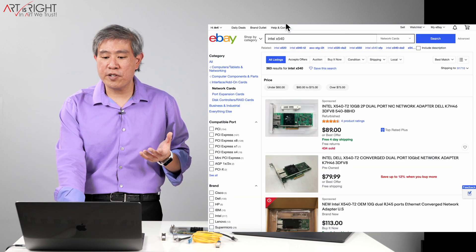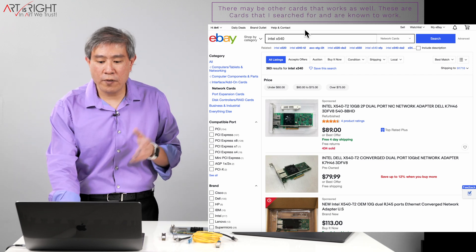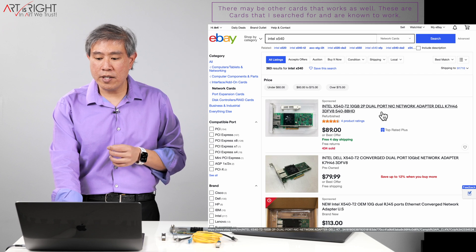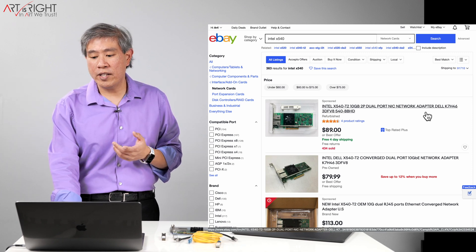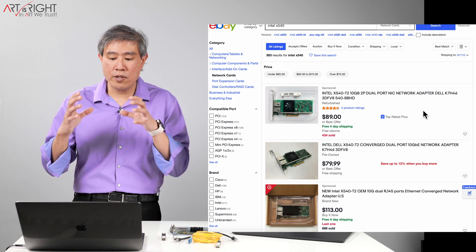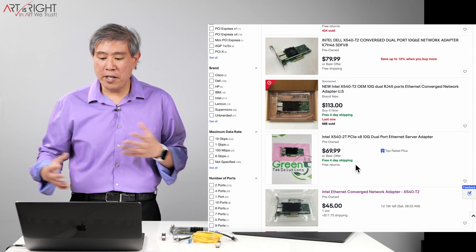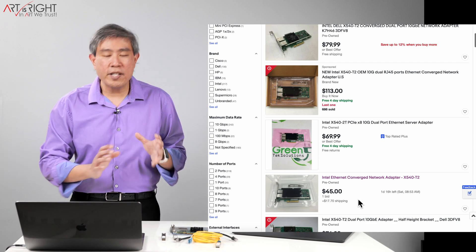You can go on eBay and start searching for a card. Primarily two that work really well are Intel and Mellanox. For Intel, let's start with the Intel X540 — there are two models compatible with Synology: the X540-T1 and the X540-T2. You want to get a card that is a genuine Intel, not one made by Dell or Sun Microsystem, because sometimes the firmware on those cards can cause conflicts with Synology. So you want a vanilla Intel one. Prices can be all over the place, but you can definitely find good value — for instance, one selling for $45, though there may be a shipping cost.